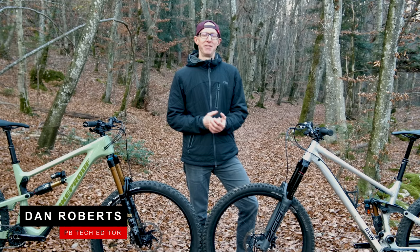I'm Dan Roberts, we're here in the forest below Champery, Switzerland, and this is the Fox 38 versus the RockShox Zeb.